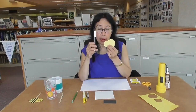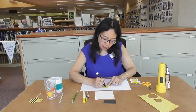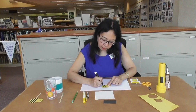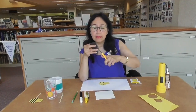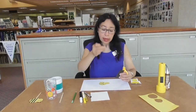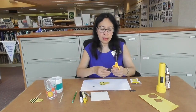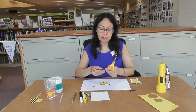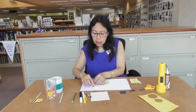Then draw black stripes on the body and cut it. Then cut this piece of black paper into a tiny triangle and two thin strips, so we have two black thin strips and a tiny triangle.